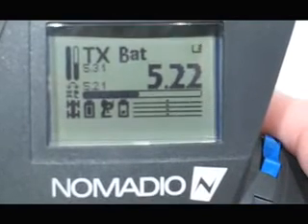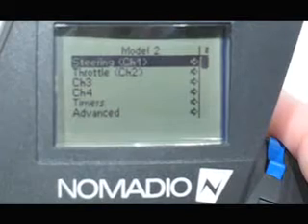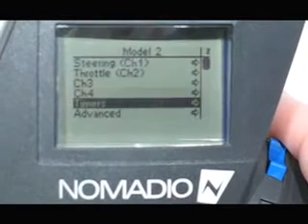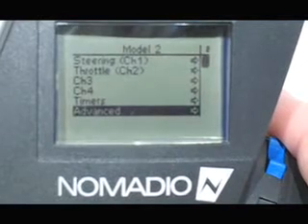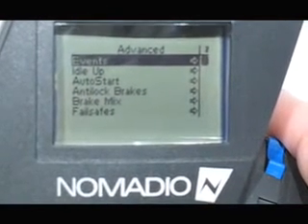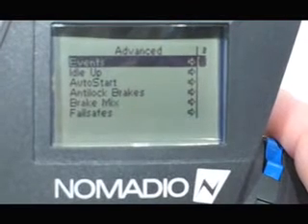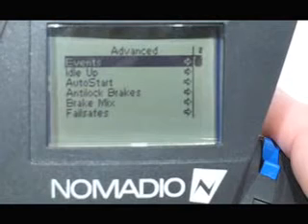To go into the menu system, we hit the menu button once, then use the down key to go down to Advanced. Hit the positive key to go into Advanced. We want to go into Events because we are going to set the alert level for the temperature sensor. So we'll hit plus again to go into Events.